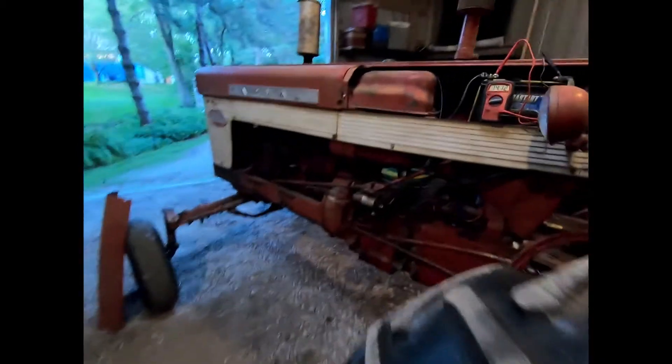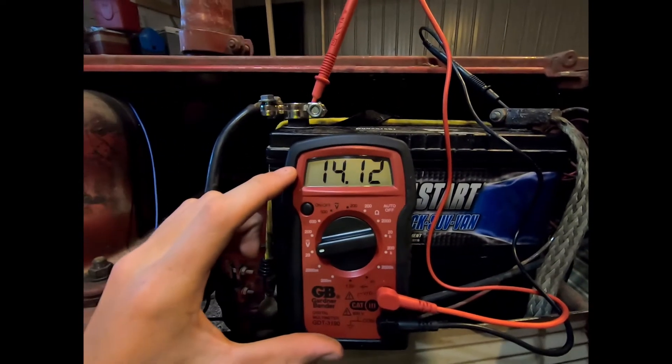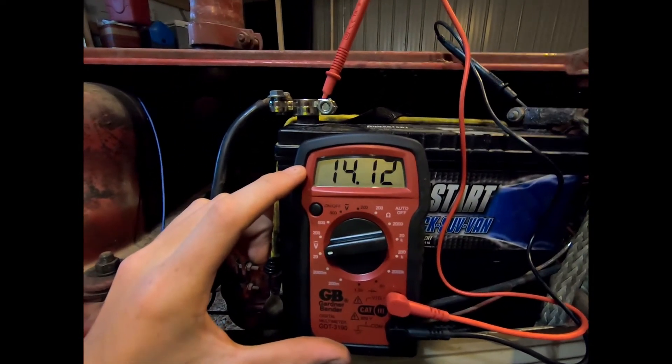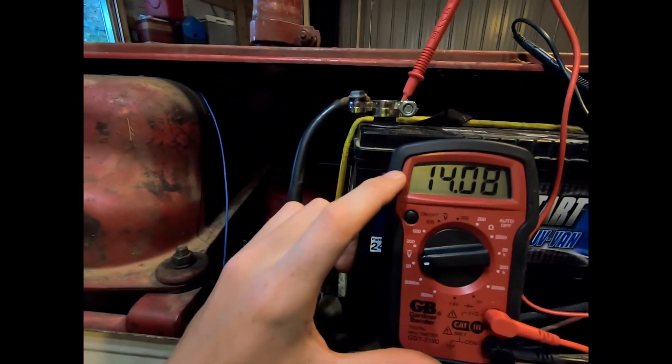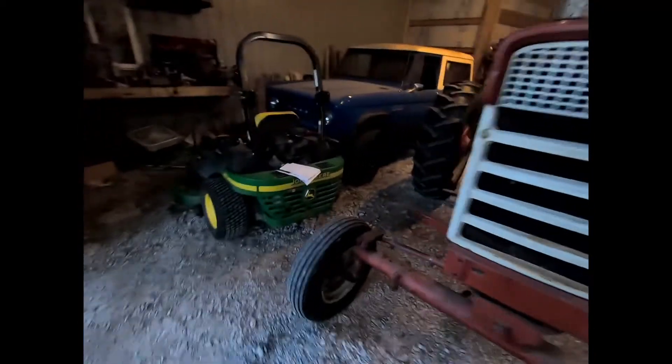I don't know how well you'll hear me over the tractor right now, but I just wanted to prove that the alternator is charging the way that I wired it up. It's truly a really easy and simple way to get an old tractor to work a little bit better.